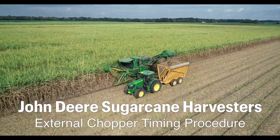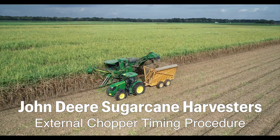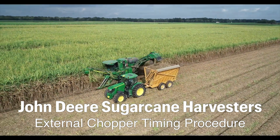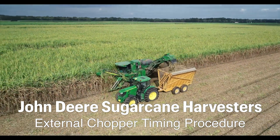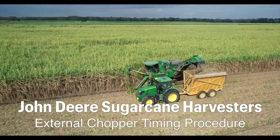John Deere, the global market leader in sugarcane harvesting innovation, has introduced an improved chopper system that features external blade timing. This system not only dramatically shortens timing events, but can also help improve harvesting performance and crop quality.